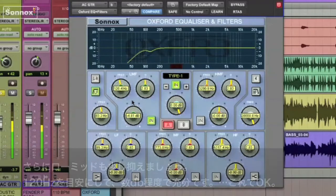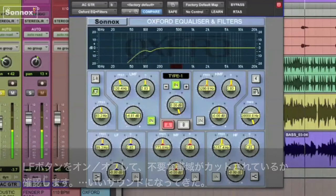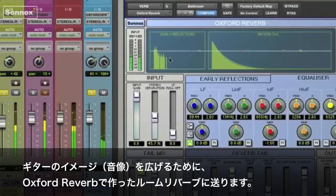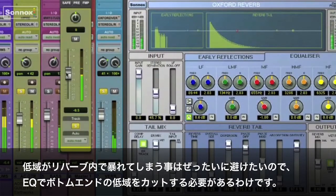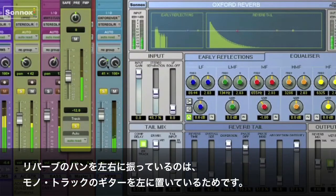Then I'll turn the LF button off, just to make sure I'm removing what I want. That sounds good. Now, to widen up the guitar imaging, I'm going to send it to a small room on an Oxford reverb. I really don't want the low end to be swimming around in this reverb, which is another reason to remove those frequencies in the bottom of the track with the filter. I'll bring it up just a little bit to hear the sound. Notice I'm panning the reverb to the right, since the mono guitar is slightly left.